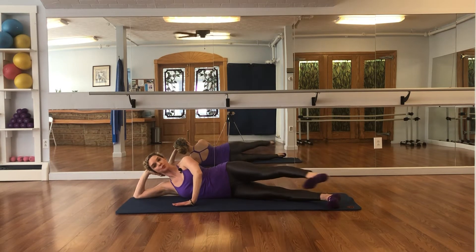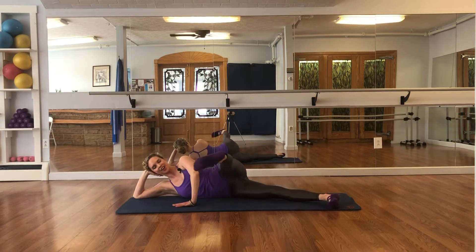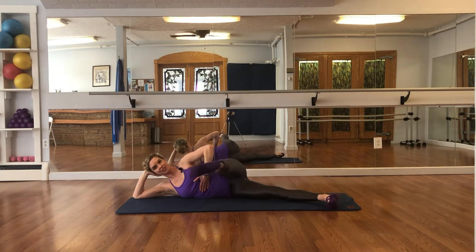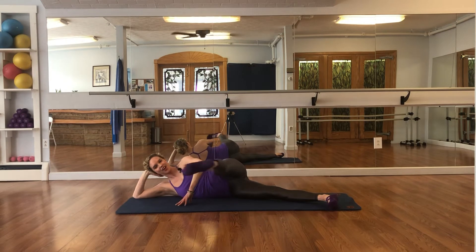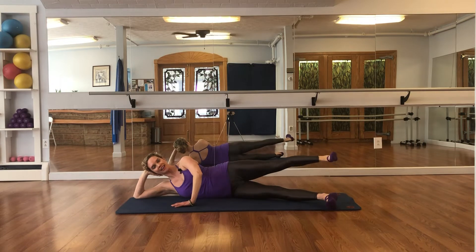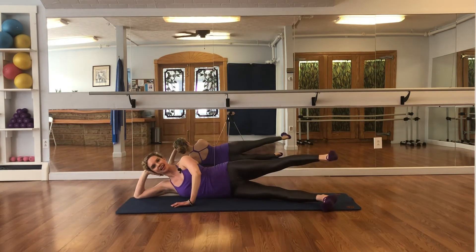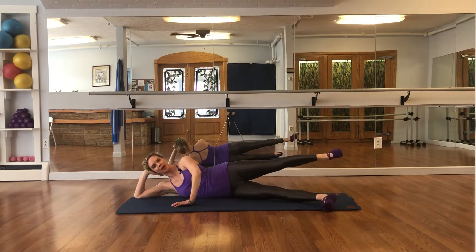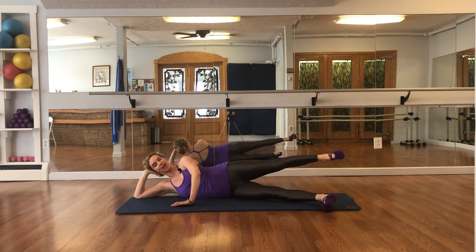Now forward and back kicks — breathe in, in, breathe out, point your foot, inhale forward, exhale press back — abs are tight, engage your glute — completing 8 repetitions: kick, reach, back — last one, kick, reach, and back.